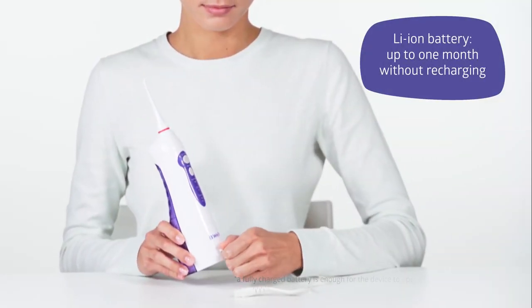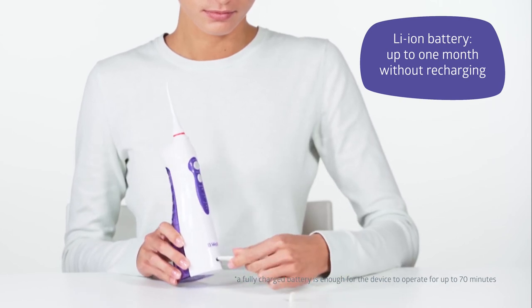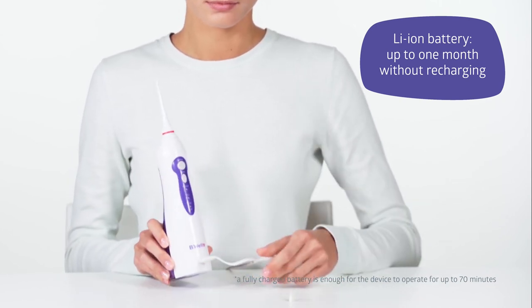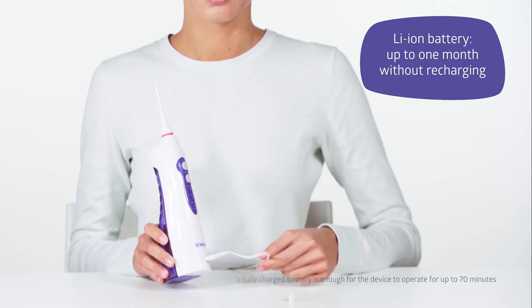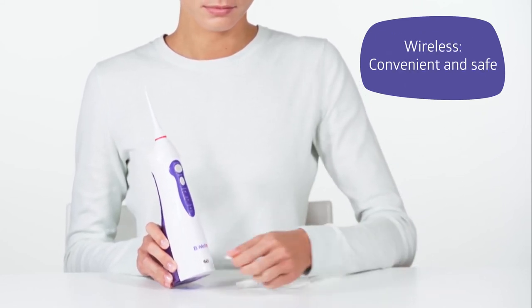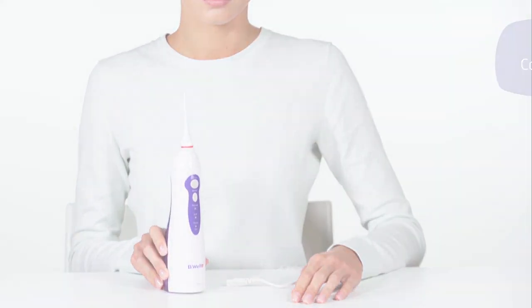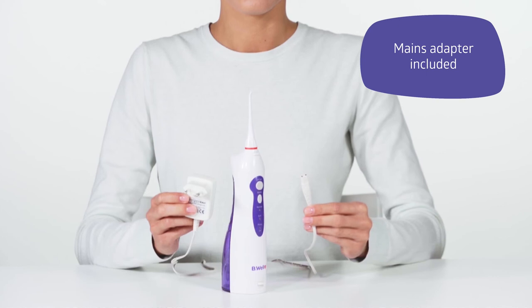Remember about the battery charge. The Be Well Irrigator uses a modern, safe, and convenient lithium-ion battery. You will not be bothered by wires and will not require a socket in your bathroom. A fully charged battery will be enough for the device to operate for a month. Comes with a mains adapter.